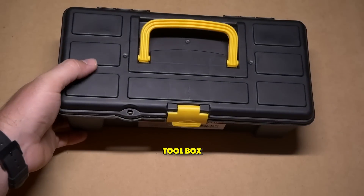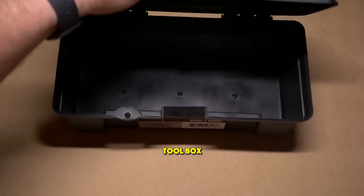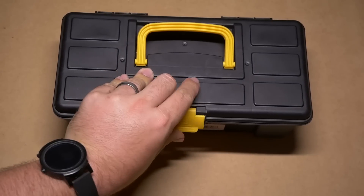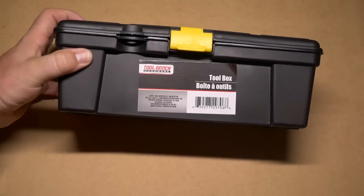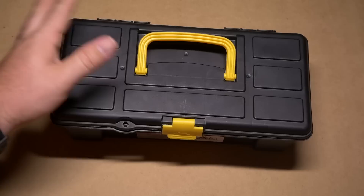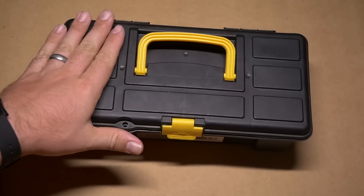The next item I have is something I consider a necessity for a model railroader — a toolbox. This small plastic toolbox, when you open it up, is just one compartment, but it's $1 at the Dollar Store. It can't hold a lot and it's made entirely of plastic, but it's great for storing spare parts, scenery material, or anything you move around your layout.